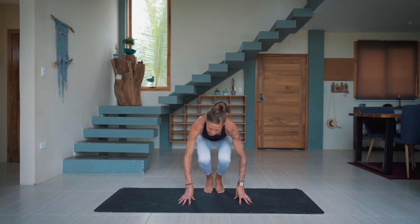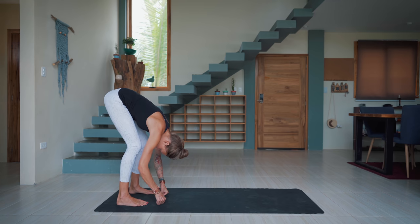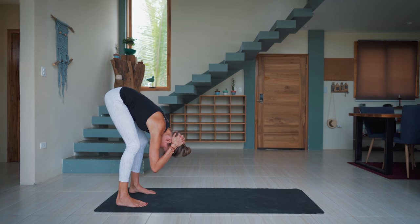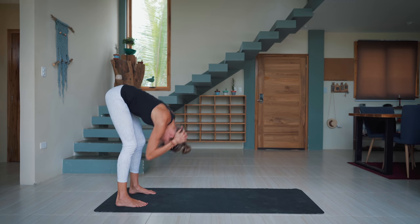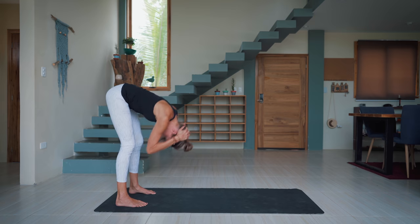We'll begin in a standing forward fold at the back of your mat. Keep the knees bent, let the head hang heavy, and interlace the hands behind the head. Then you'll start to bounce your chest up and down. Keep bouncing. So you're not going to your full end range, but what you're doing here is you're just waking up the fascial lines — your hamstrings, your calves, your back — getting the blood pumping.